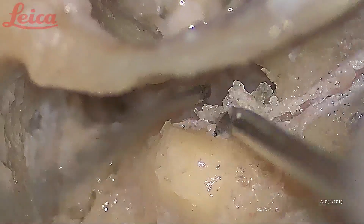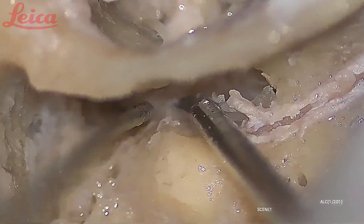Now I am coming close to the horizontal segment — you will see that the sheath becomes more thin here and gets easily sliced. Now you see it is so thin and transparent and it gets easily lifted up.